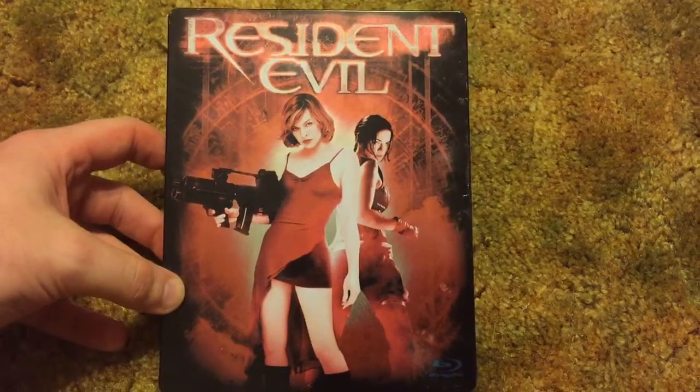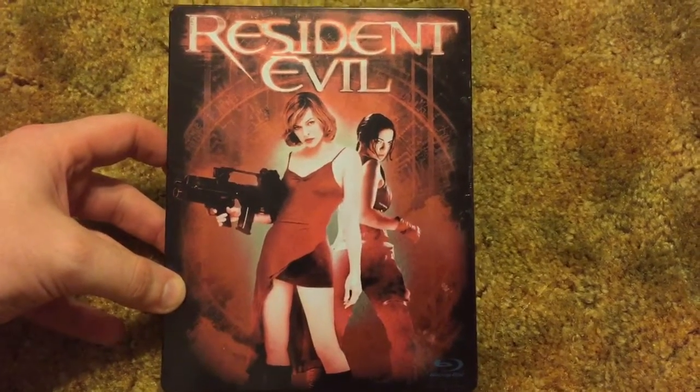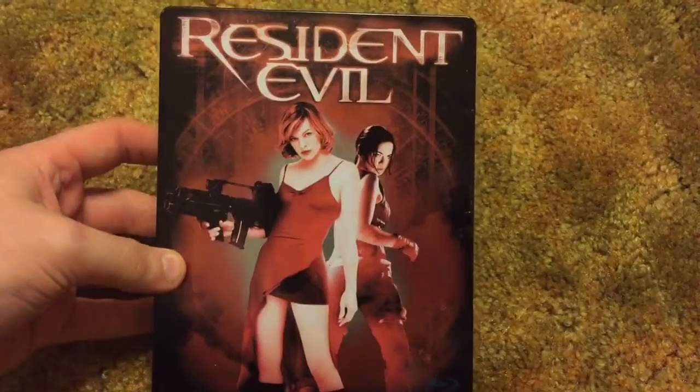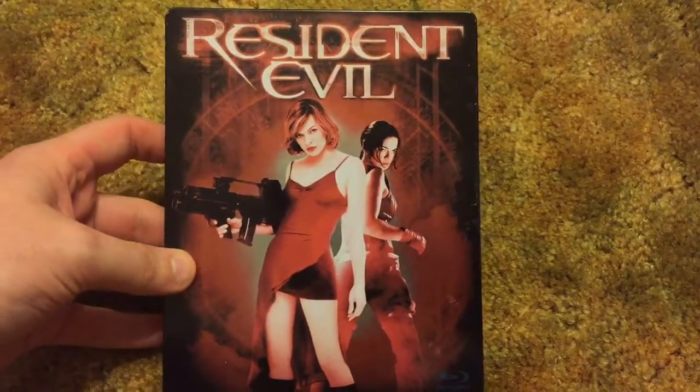Hey guys, welcome back to Down on Movies. I'm here to do the unboxing of the Resident Evil steelbook. Caitlin and I just got done watching this and I realized I never did a video when I bought this, so I'm getting to it now.